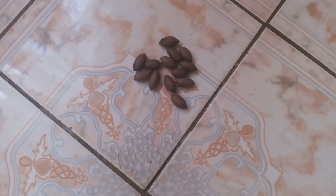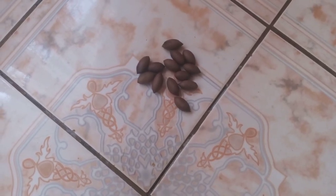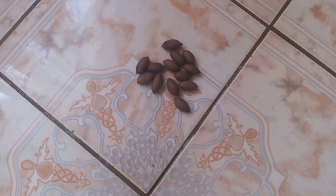Greetings, good people. Today we are going to learn how to plant pecan from seed.